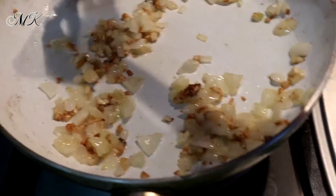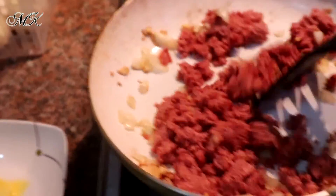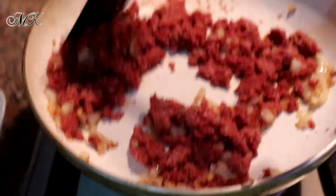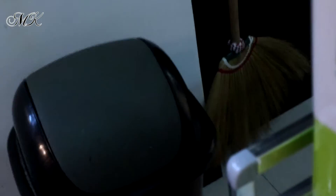Hindi nyo kailangan patagalin na kasi yung onion nyo yung lutuna. Tapos nyo, nilalagyan nyo na yung corned beef. Alu-aluin nyo lang siya para kumapit yung bawang sa subyos dun sa mismong corned beef.